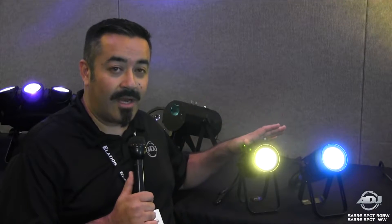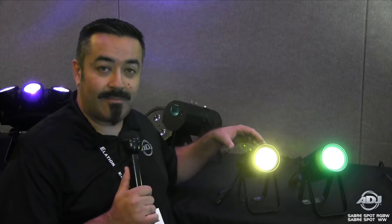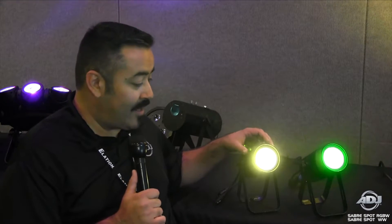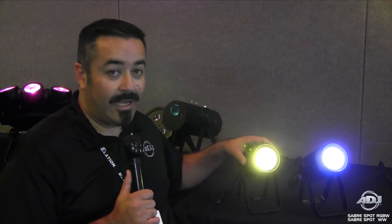We have these two new products: the SaberSpot RGBW and the SaberSpot WW. These are two high-powered 15-watt pin spots using the new ACL lens. This is an advanced columnator lens that really brings that beam very tight for that great spot look.